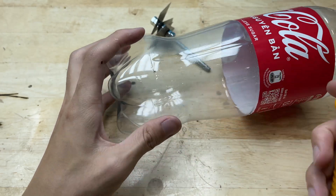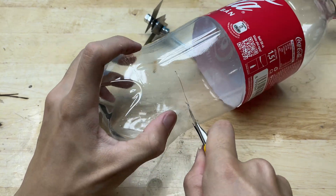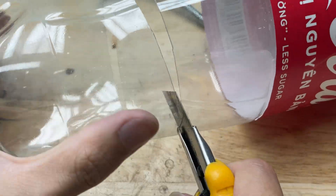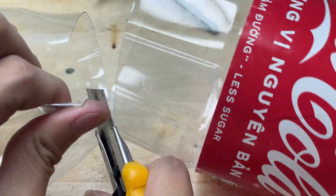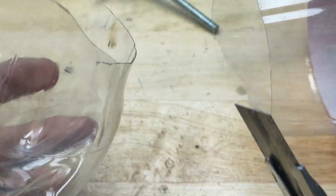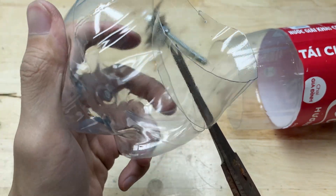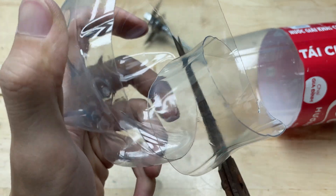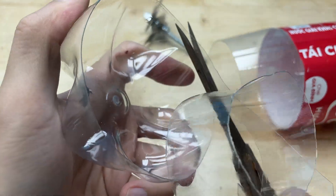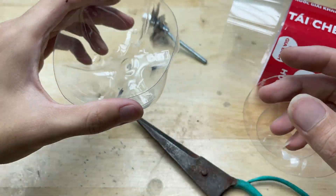Next, I'll take a plastic bottle and carefully cut off the bottom section. I'm going to keep the bottom part of the bottle and carefully trim away the excess, leaving a ring that's about two centimeters thick. This will serve as part of the grinder's housing.